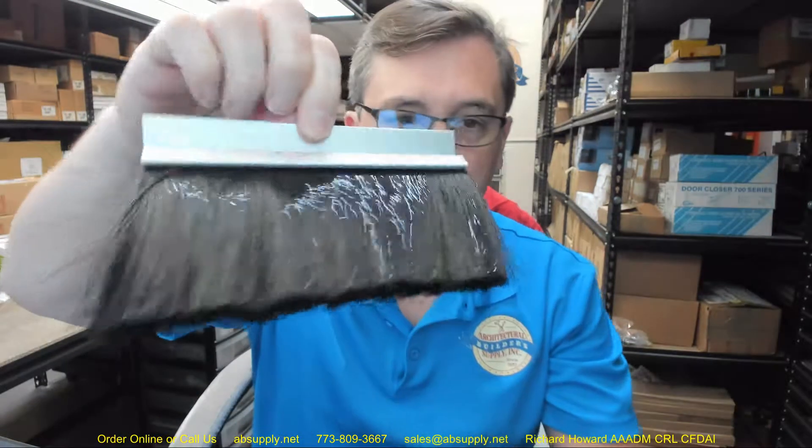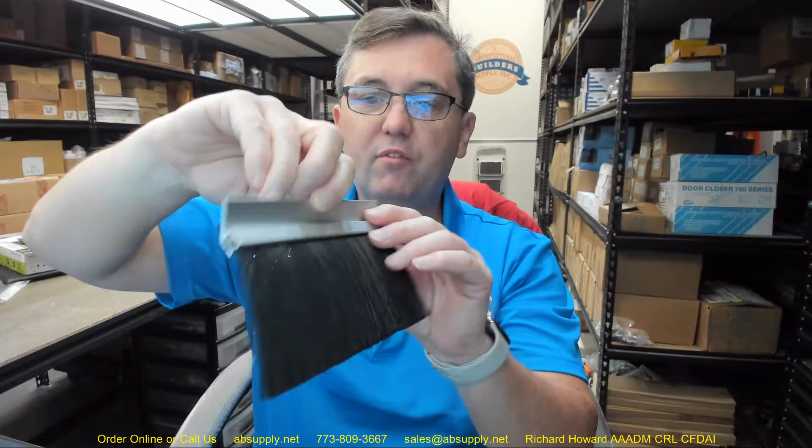This sort of brush — and again this is just a short little sample piece — this piece of brush weather stripping would be very effectively employed on the jamb of an overhead door, not only at the jamb.